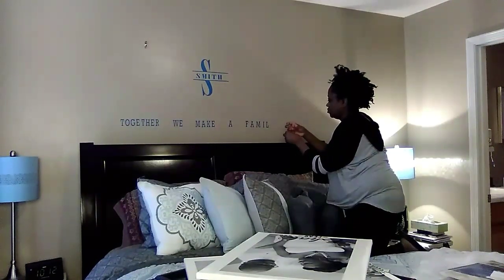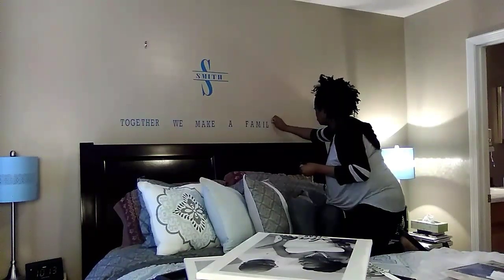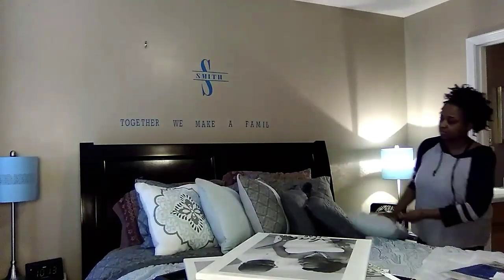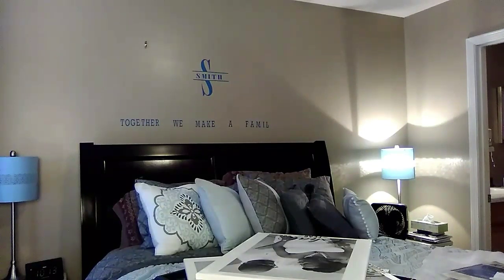I'm also doing a healthier journey on my channel. If those are things you're interested in, go ahead and hit that red subscribe button at the bottom of the video. I've damaged this wall also from removing the vinyl and I'll just touch that up with some touch-up paint.